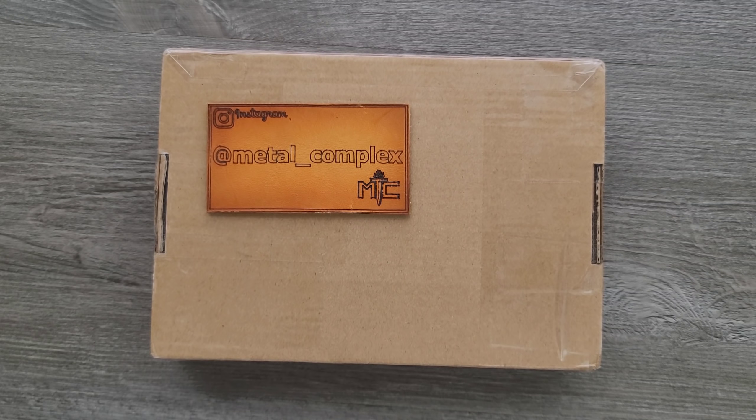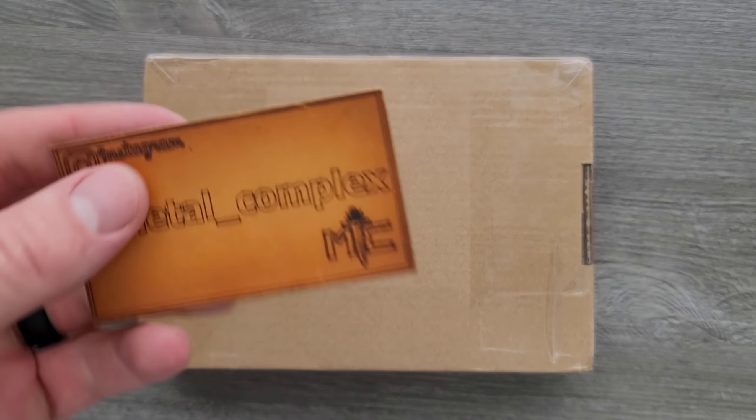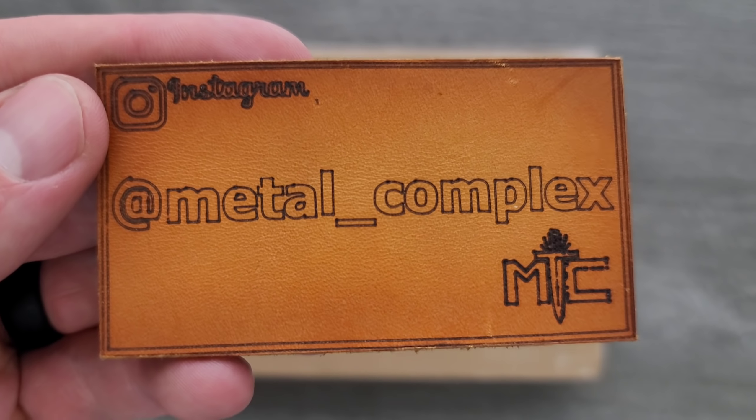What's going on YouTube? Metal Complex here, and today I've got another short little unboxing to share with you guys. I think I know what's in here — we're going to find out together though. Thanks so much to my generous patrons who are supporting me right now; there's a link for Patreon right down below, and please make sure to follow me on Instagram at metal underscore complex.